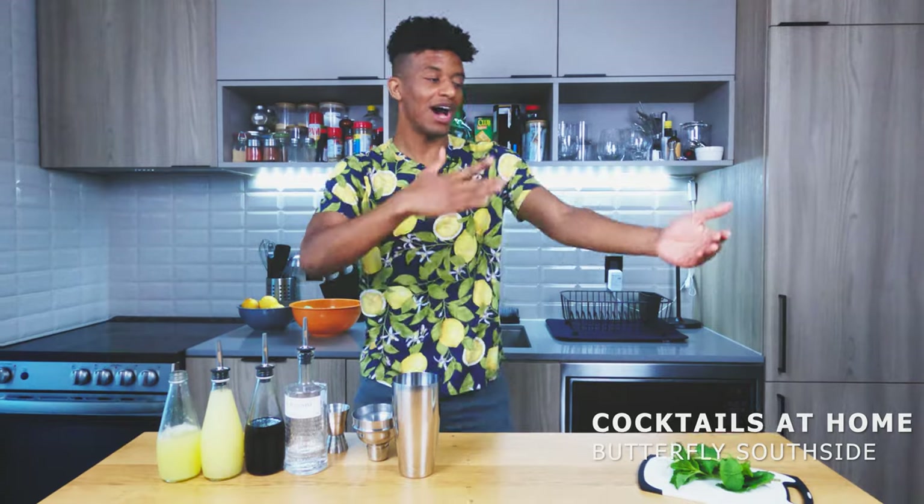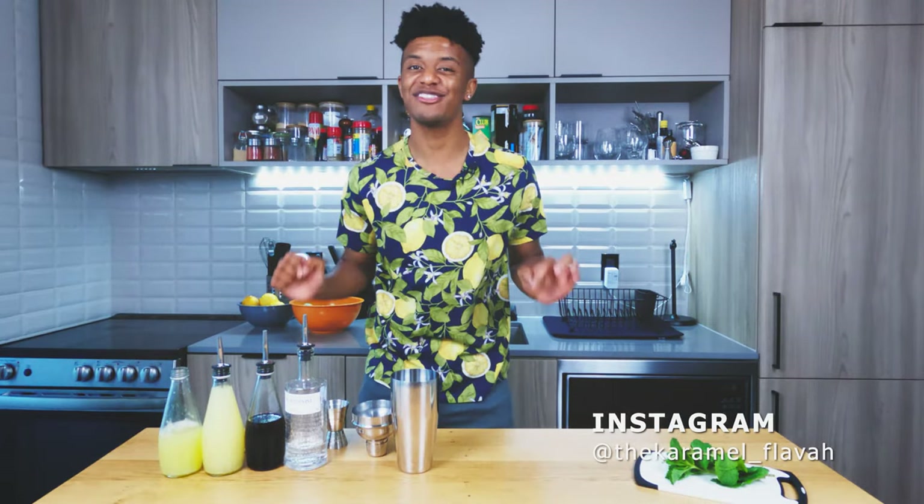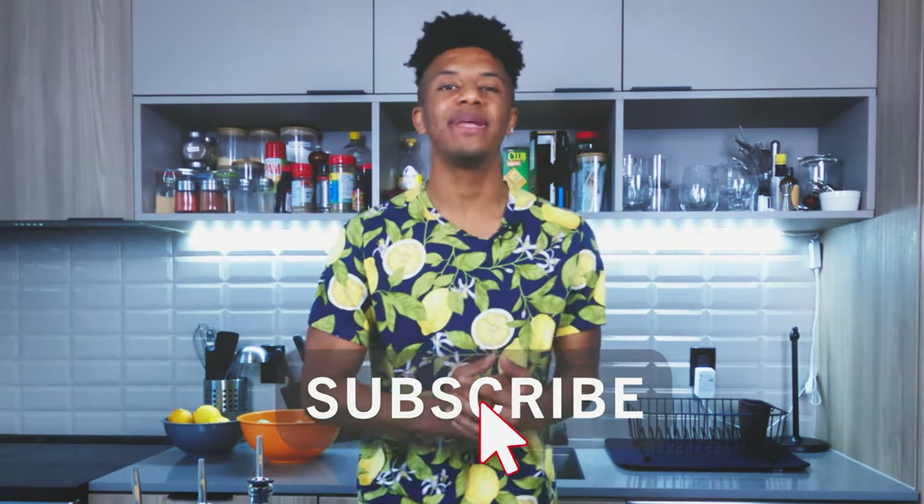At this point in time the sun is in full effect, summer's right around the corner, I'm getting black as hell. But despite all of these elements, I'm here on this great day to give you guys a sexy cocktail — we're looking at how to make a butterfly south side. Let's go. And remember, if you like what you're about to see, hit that like button, click the subscribe button and join the smoke committee.